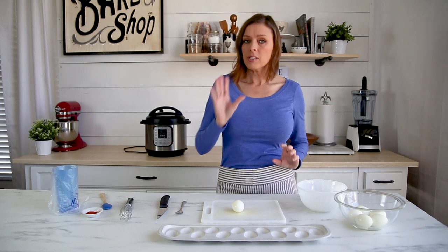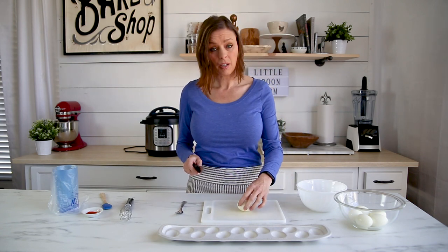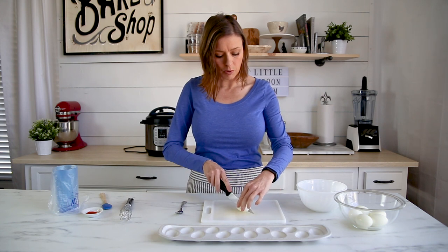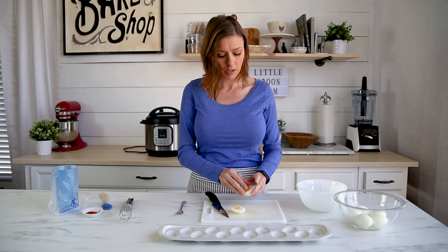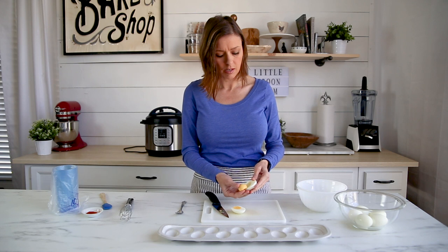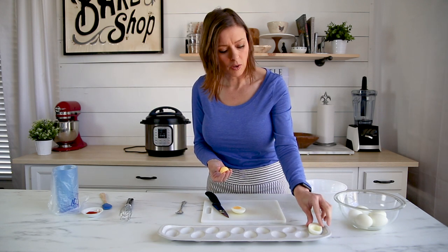I've already cooked my eggs. What we're going to do is cut each egg in half, then remove the yolk just like this, and then set the egg white on a plate.